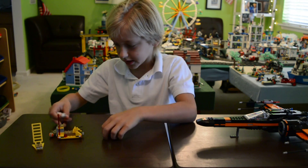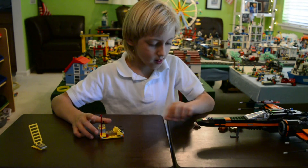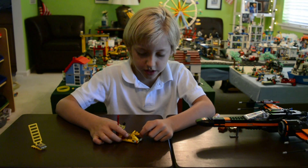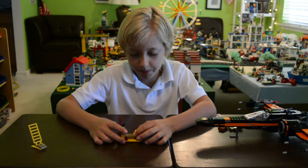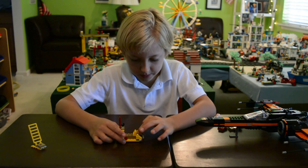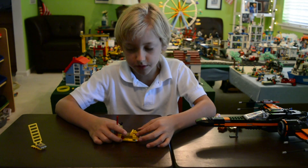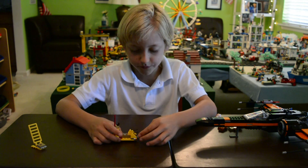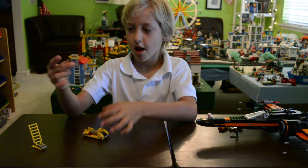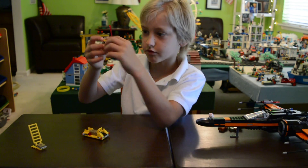Now we're going to take a look at the ladder and the transport. You can put a minifig on it — there are two little studs, one-by-two, and in the middle there are two studs for your minifig. You put the minifig's hands on these two levers and it makes it go back and forth. It also has some cool lights and comes with a little box that you can open up, which has a sticker piece for the Resistance.